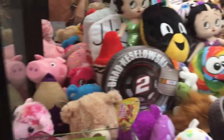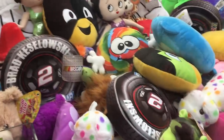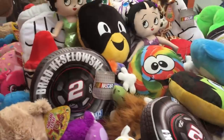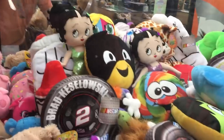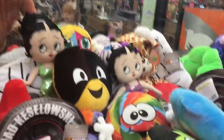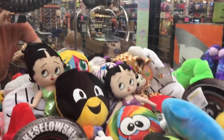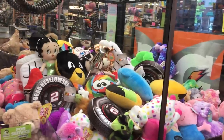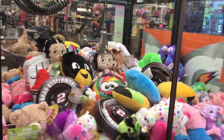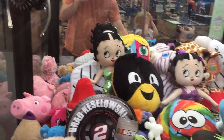I don't know, London. I don't think there's anything in here. All right. What do you want to go for? Let's go for that Betty Boop. I think these Betty Boops are the best chance we have. Hit the button, London. Oh, I think we can get that Betty Boop. We're gonna do it, London. All right, let me put another dollar in. You're gonna get a fifties cartoon.